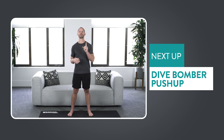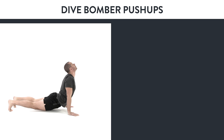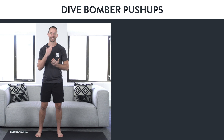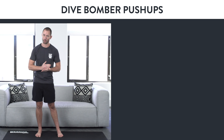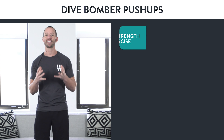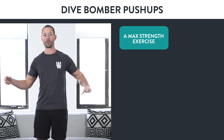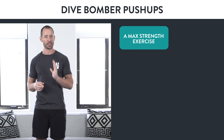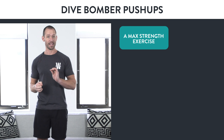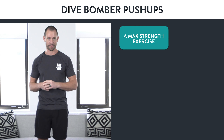Let's go over how to approach your first dive bomber push-up. It's important to note that the dive bomber push-up is an advanced exercise, and you're trying to do your first one with perfect form. You need to know that this is a max strength exercise. If I were to tell you to work up to your absolute max strength with a big barbell on your back in the squat, I wouldn't have you do that lightly. I'd want to make sure you understand some key things to give yourself the best odds at doing this with perfect form.